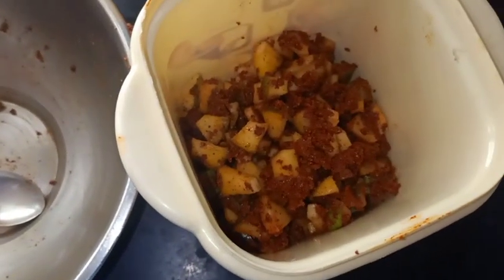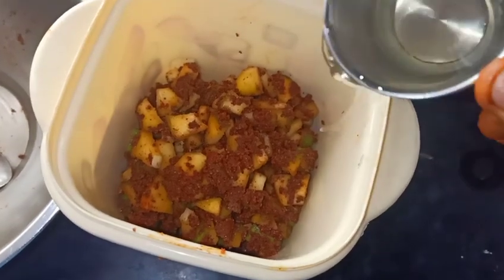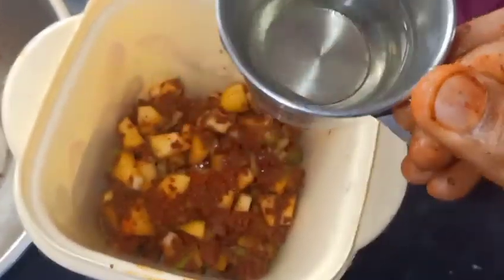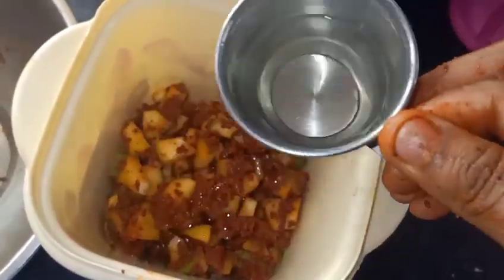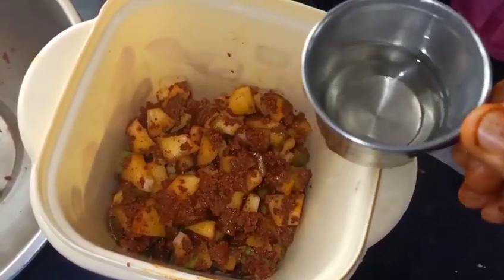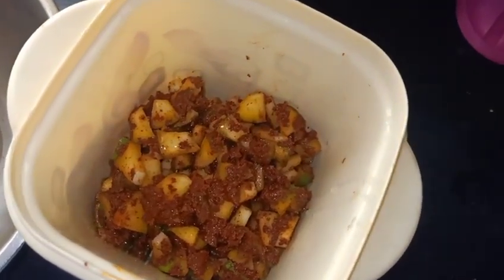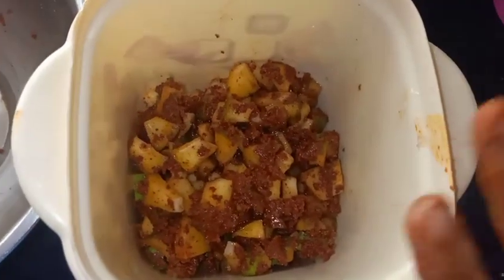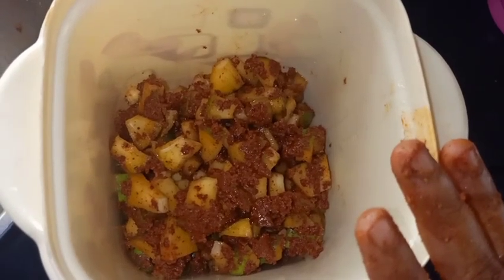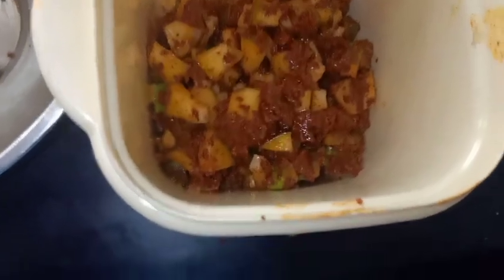I am going to get a cup of tea. I will take a cup of tea with 3 to 4 spoons. I will consume tea after 3 to 4 spoons.